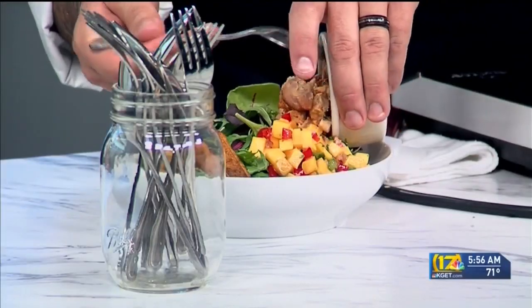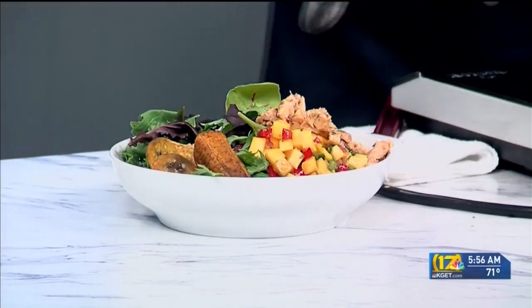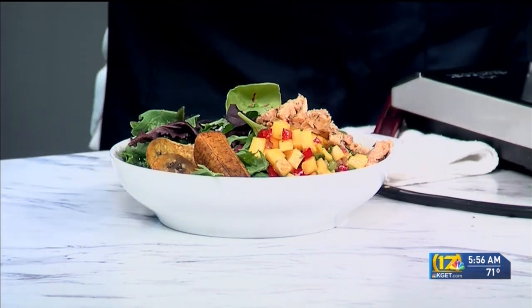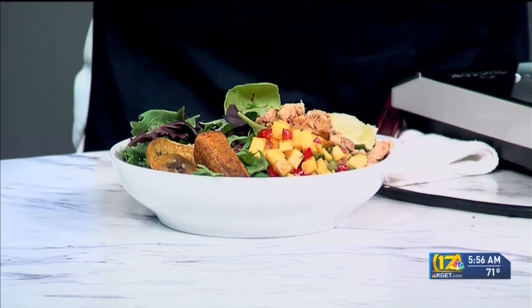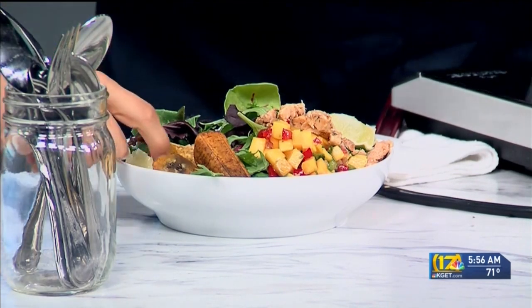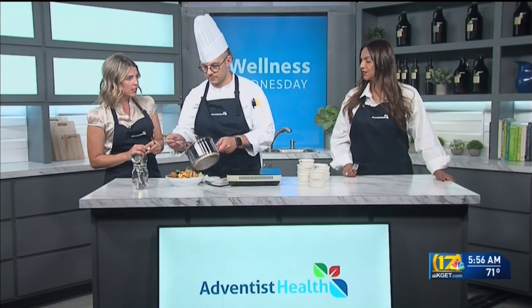And this is just seared mojo chicken — it has some bitter orange juice on it. You can always get the Goya brand mojo marinade at the grocery store or at local Walmarts. It's pre-cooked and diced — just pop it on our salad. We have limes to garnish and squeeze over in place of dressing. It doesn't even need dressing — it has so many goodies on it.